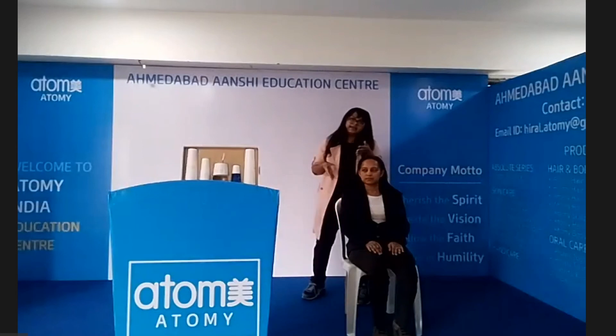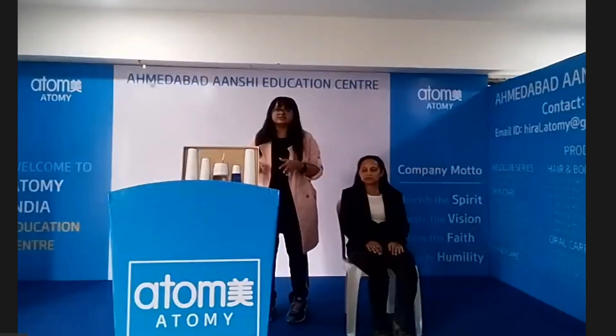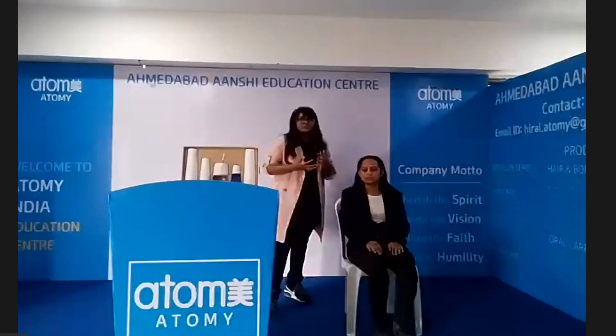This was our Absolute Skincare Set. Thank you.